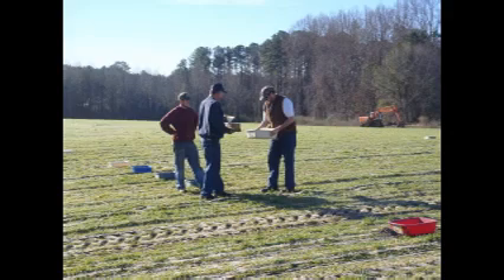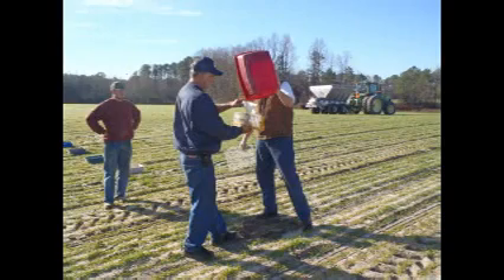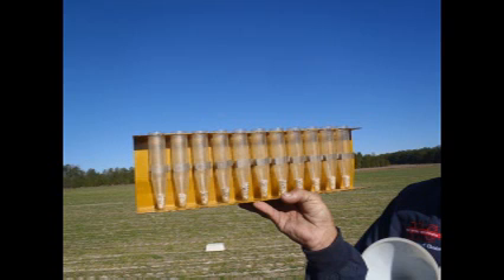Each pan is carefully emptied into a test tube using the funnel. The pattern is evaluated to see what, if any, adjustments need to be made. The desired spread pattern for the center pass is the oval.